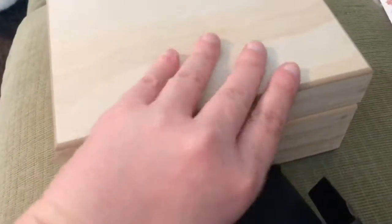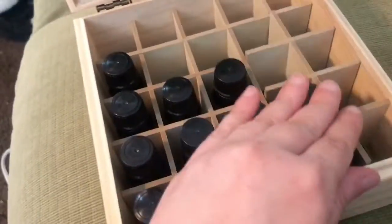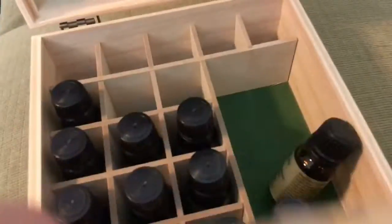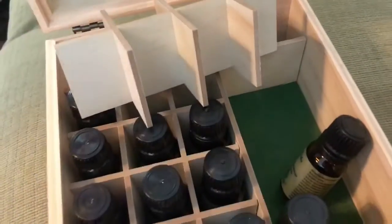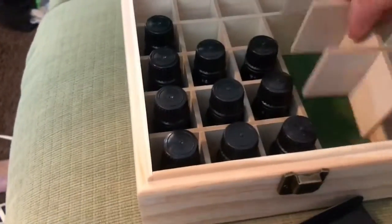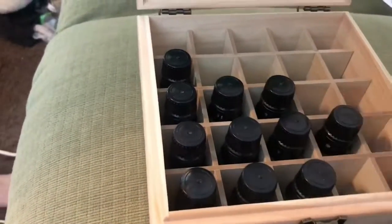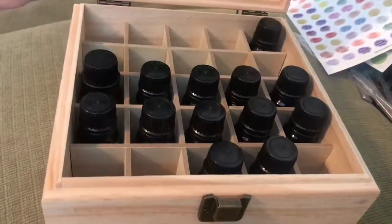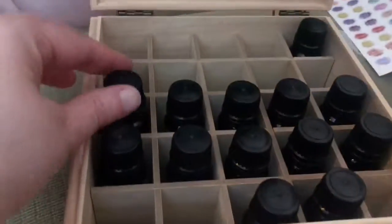It's going to keep them protected in there. You can take those dividers out a little bit, so I could take that out and put a couple big bottles and lay them down — like lay a big one down like that, so that's an option too. Otherwise we really like the little box; it's pretty handy. And it's smelling really good right now with all these oils.